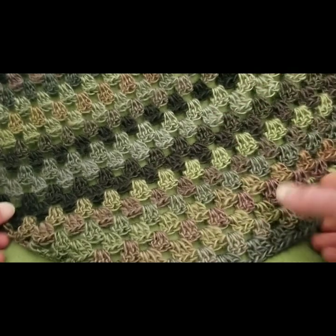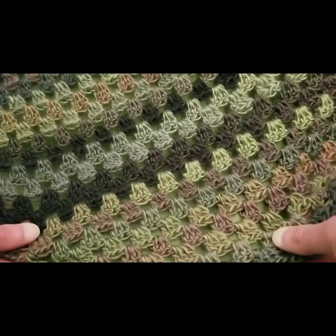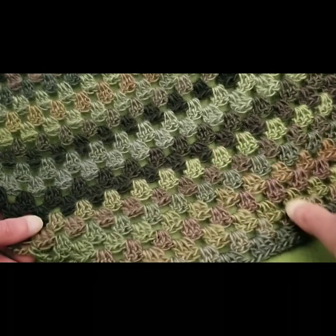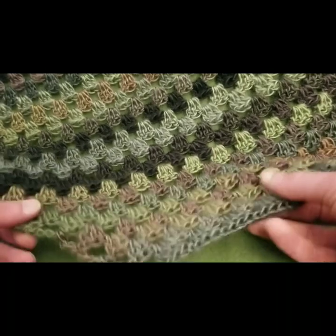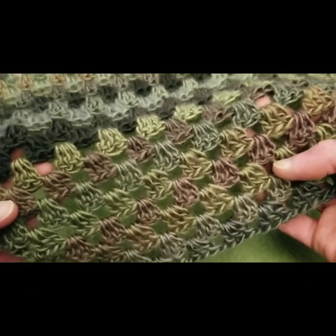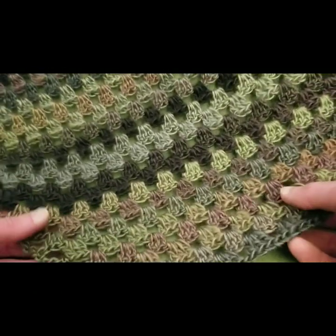Hello, my little yarnivores and spiderettes! Fiber Spider back again with another crochet tutorial just for you. And today I have got a really lovely piece in — yes, the granny stitch. You know I love the granny stitch.